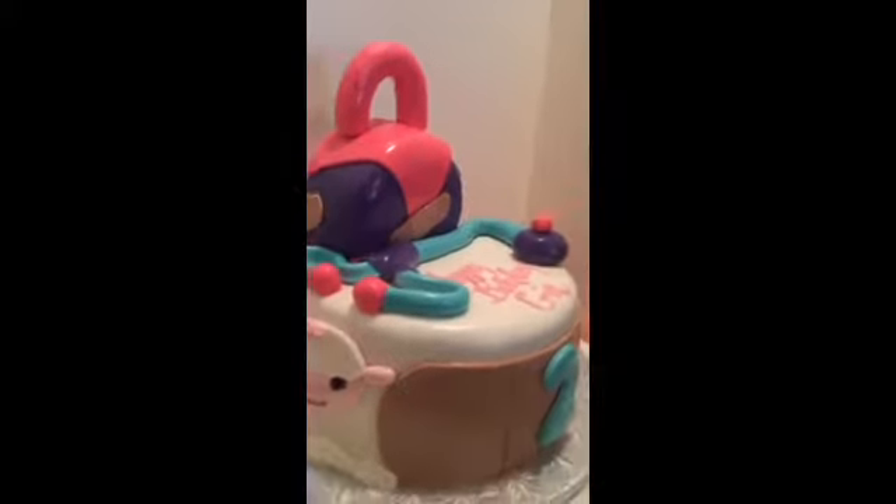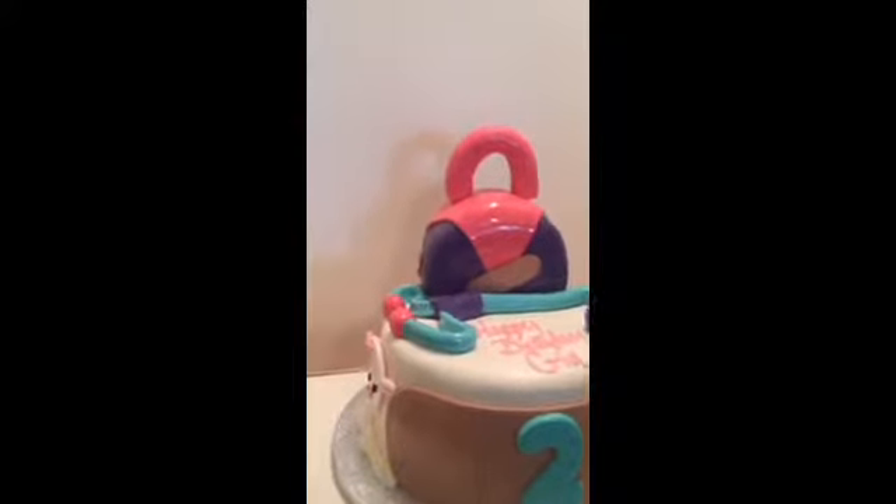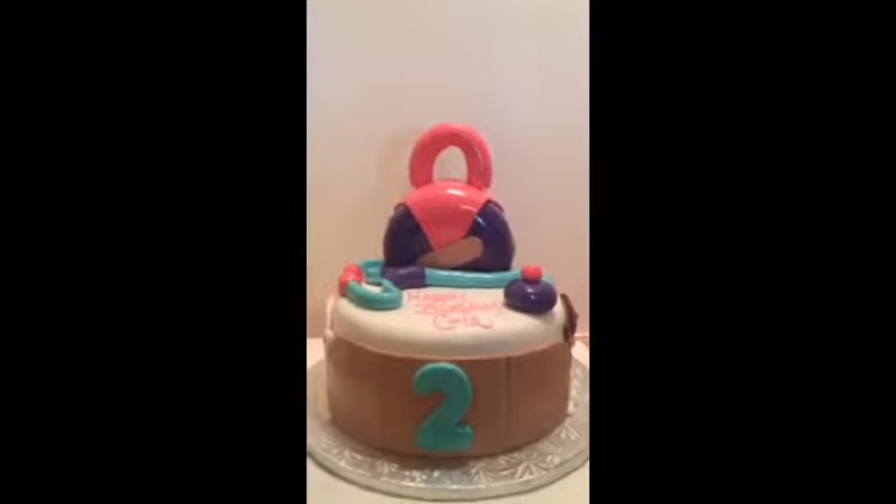This is a Doc McStuffins cake that I have done for a two-year-old. As you can see, the big band-aid. This cake is two 10-inch layers dirty iced together and I covered it with Wilton Fondant.